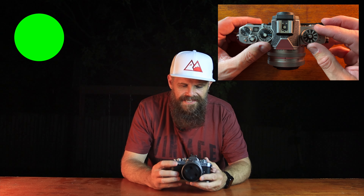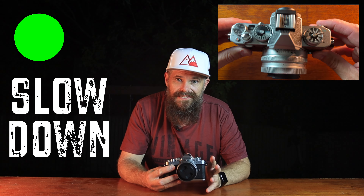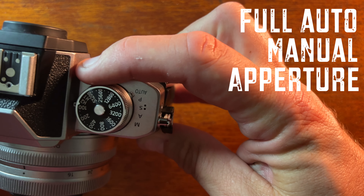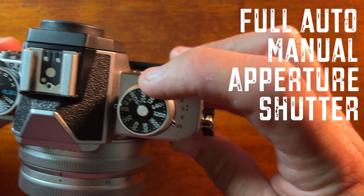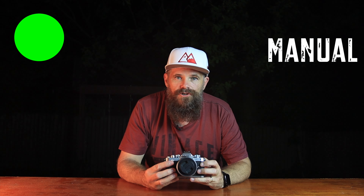First thing — why this camera was made. It's nostalgic. You have all the dials and options you'd find on a vintage camera. That's great because it forces you to slow down. You can shoot in full auto, manual, aperture priority or shutter priority. If you shoot in manual using the dials on top, it really causes you to think about how the camera works and what kind of photo you want to take.